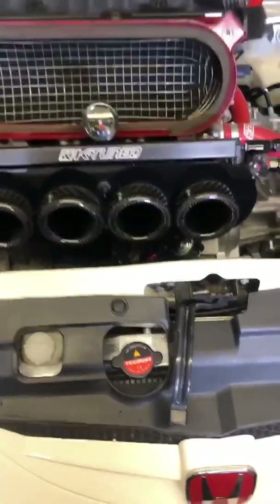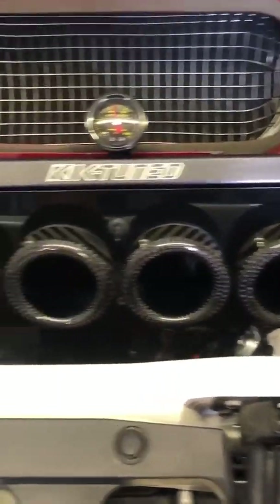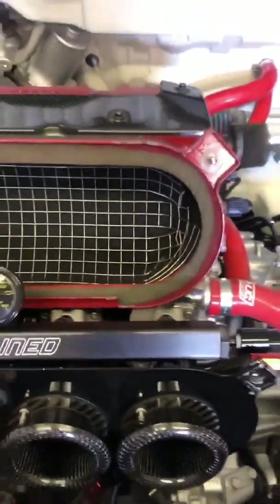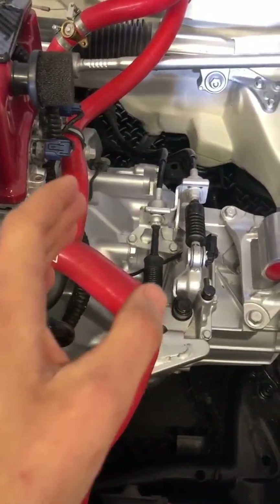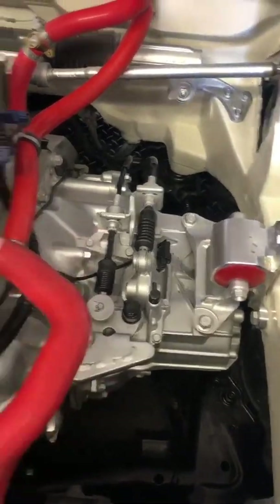Okay, we're back. On mine, because it's set up on throttle bodies, it's in the middle here. If it's a stock K20, your intake pipe comes in here so it will be around this area — it's usually right next to the throttle body. They do look pretty similar, so that's what you're looking for.